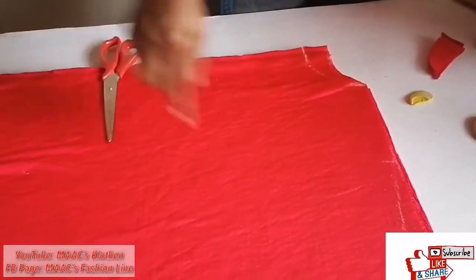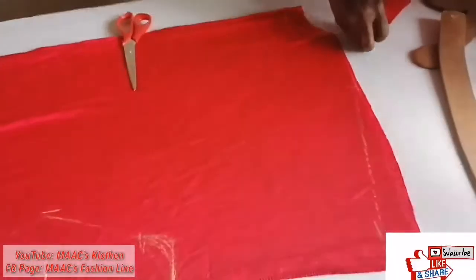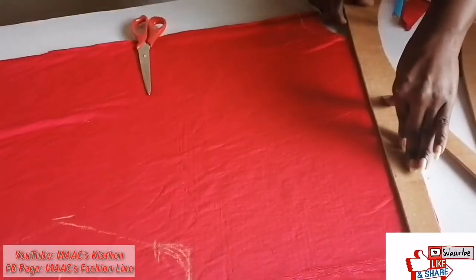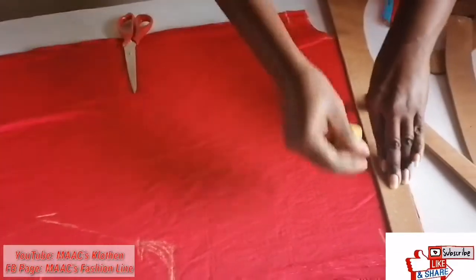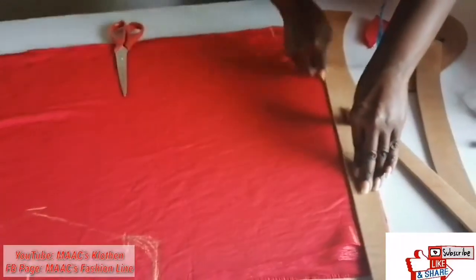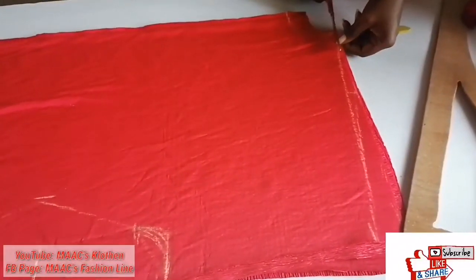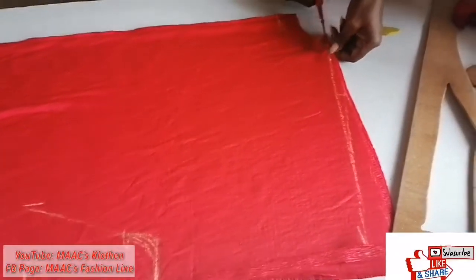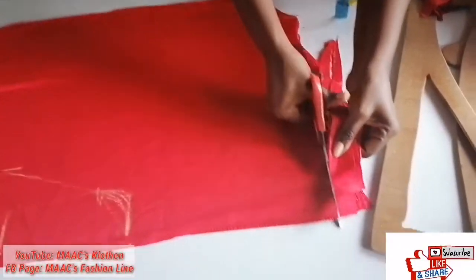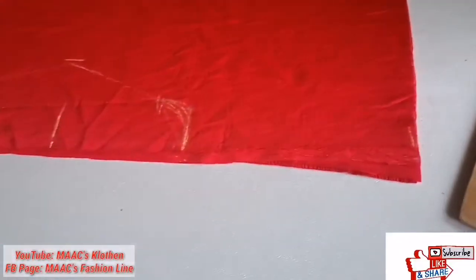Now I'm going to extend my shoulder slope from here to the neckline. I'm going to extend it to the neckline, no longer just the shoulder line. So I'll be cutting this excess off from it.